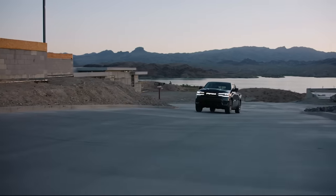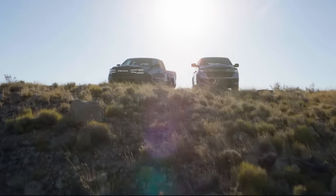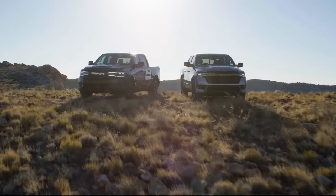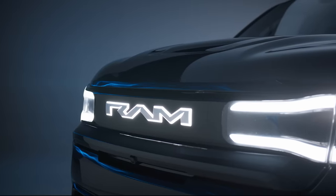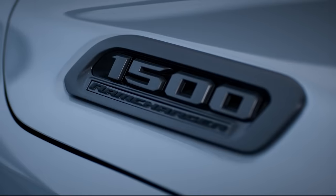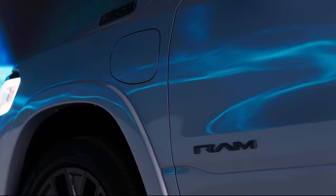The 2025 Ram 1500 REV and Ram Charger were designed, engineered, and assembled right here in the US. I can't wait until this thing gets in customers' hands, because everybody that's seen it has loved it. Trucks are what we do — we do it better than anyone else.